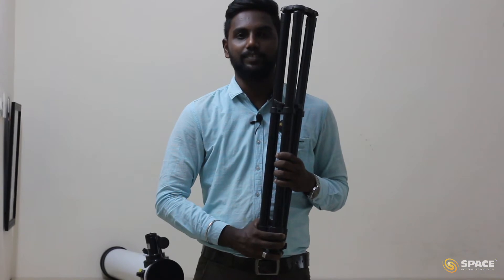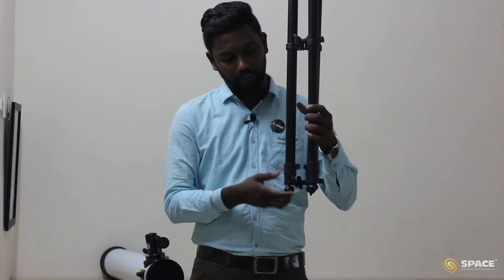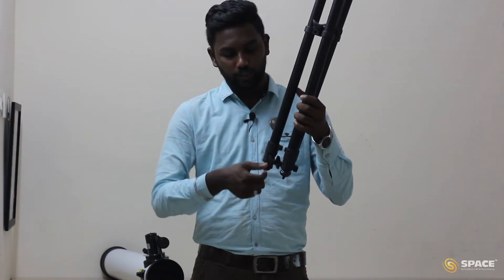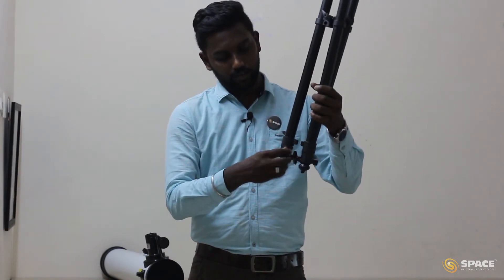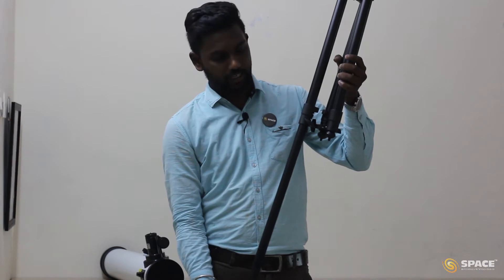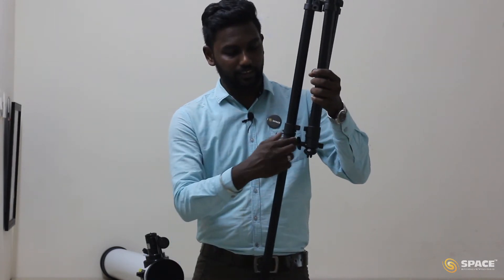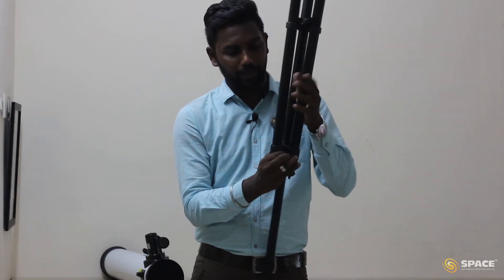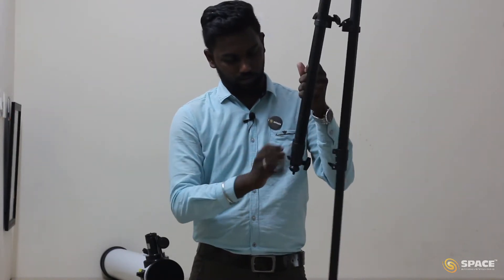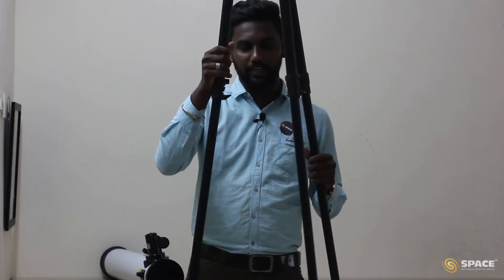Now let's assemble the telescope. We have the tripod but it is very small — we have to expand it. To expand the tripod, you can see there is a knob. Just loosen the knob so that we can extend the tripod. Once extended, tighten the knob. Similarly, do the same step for the remaining two legs of the tripod.